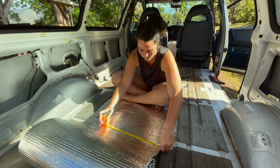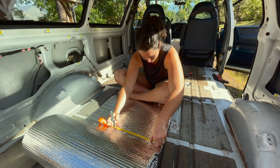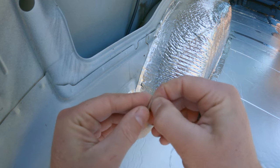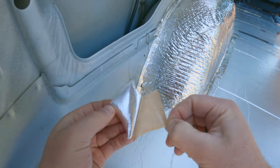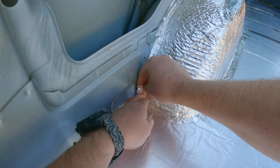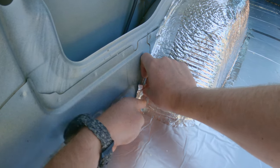Mistake number four: not taking enough measurements. You want to always over-measure — measure many, many times and be 100% certain on what you're doing prior to making any adjustments or putting it into the van. If you don't measure correctly, you could puncture your reflectix and have to re-tape over and over again. Measure in abundance to avoid those issues.